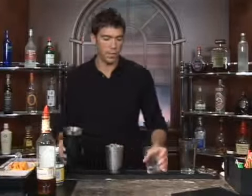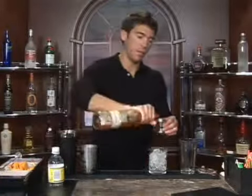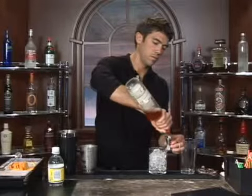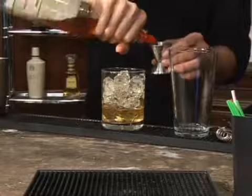A drink we're about to make is called the Dire. Go ahead and fill up a glass with ice and measure out two ounces of spiced rum. There's one and two.